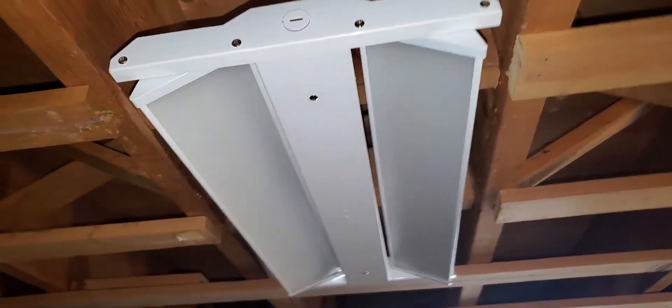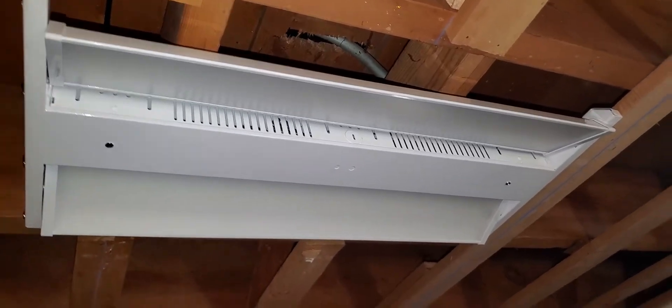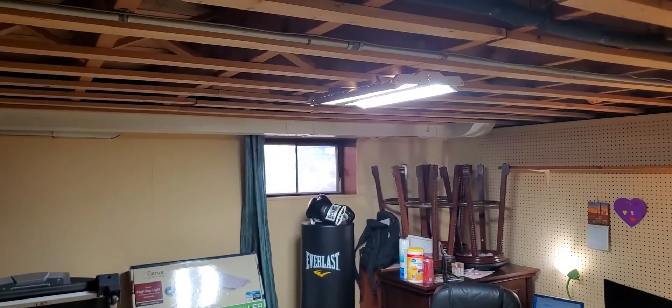It is very bright, and so far I really like this light fixture. Let me turn the lights on so you can see how bright it is. I'm going to turn off the flash and as soon as I turn the light on — BAM — LED light, it is super bright!